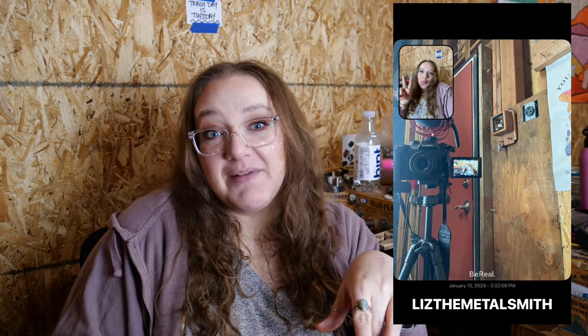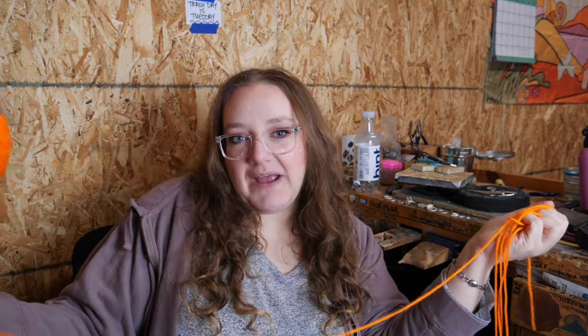I'm just gonna do a half double crochet for the entire jacket to make it mindless — I won't have to think about what I'm doing — and to make it warm because a half double crochet is a pretty dense stitch. I'm here in my studio, got here super early today. It's probably three o'clock. If you want to be my friend on BeReal my name is Liz Metalsmith on there. I thought I would sit here and crochet a little bit and try to do one panel, then get back to metalsmithing.